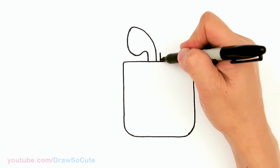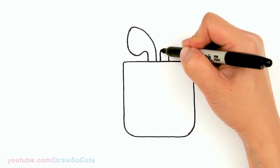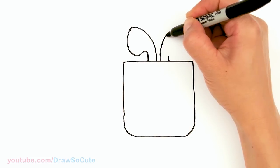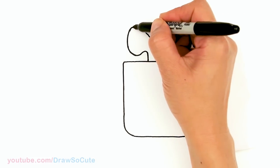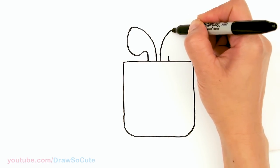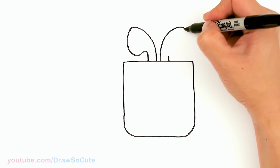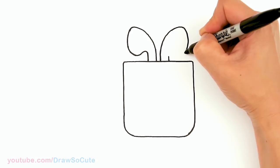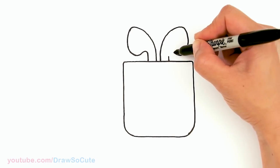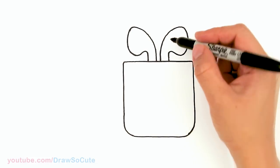Same thing on this side. We have this point right here so I know where I'm going. It definitely won't be exactly the same but it's okay as long as it kind of looks the same. I'm going to start to come down just like the other side, round it off about right there, and bring it back in. The hardest part — we're done!